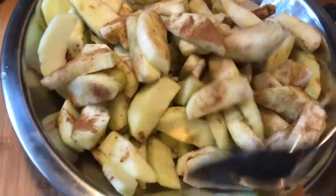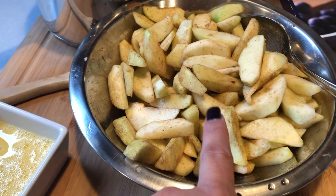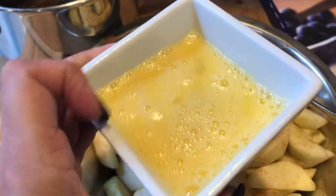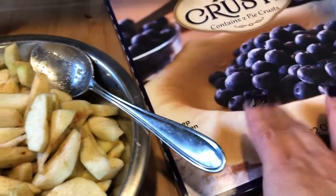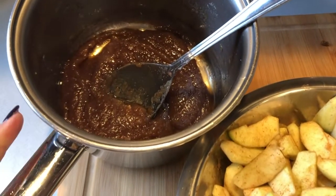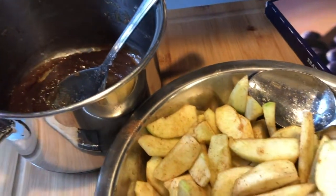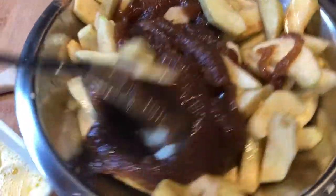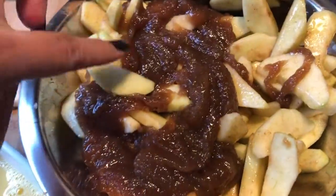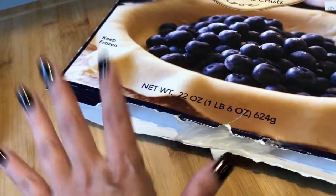Mix the apples really well so the lemon juice and cinnamon cover all of them. Then I beat the egg for the egg wash and set that aside with the brush. The butter, cinnamon, sugar, and flour mixture I cooked on the stove is now cooled — I'm adding that into the apple bowl and mixing well so all the apples are coated in that nice cooked filling.